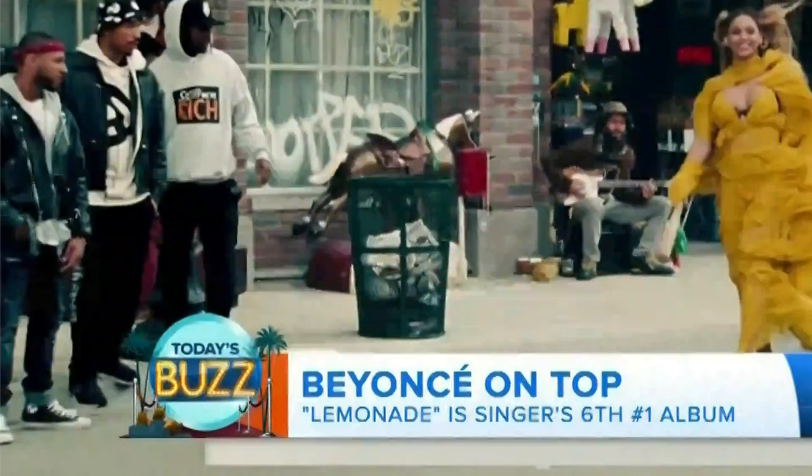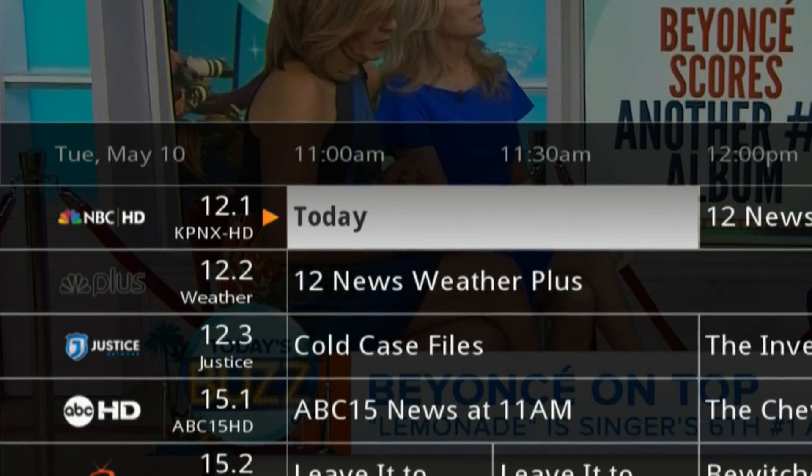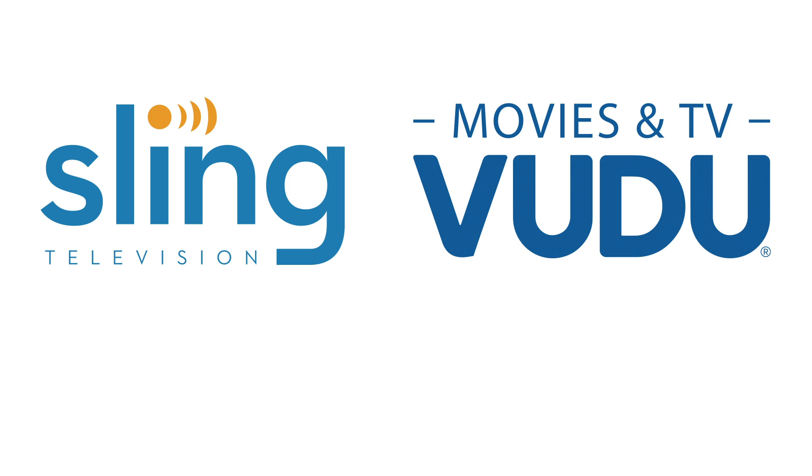Some of the benefits of connecting the DVR Plus to the internet include two weeks of free program guide data, access to free live internet channels, free audio video from YouTube and Pandora, and access to on-demand content.